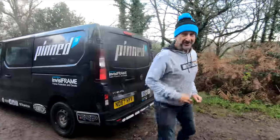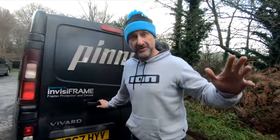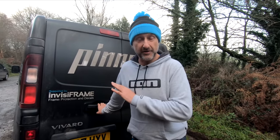We've come to Eastridge today - the local trails. I actually haven't been here for about six weeks but I know these trails and I know how the bikes react here. I'm totally used to it as a 29/29.